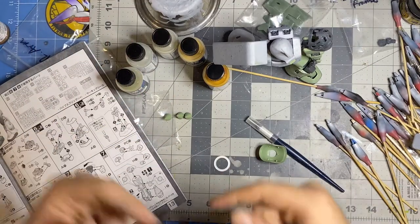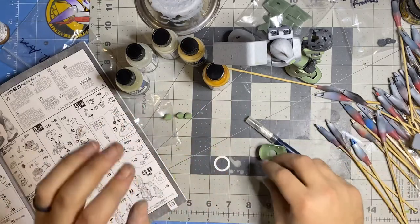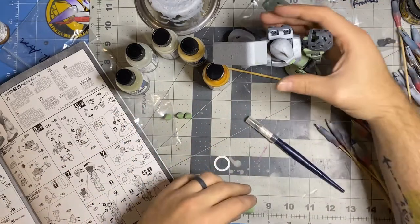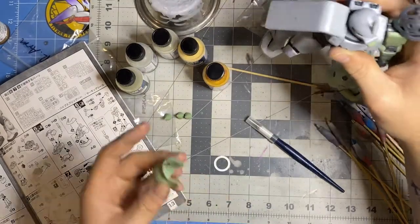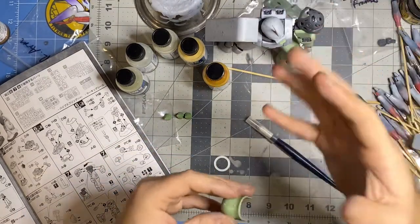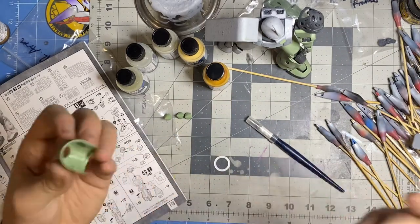All right boys and girls, I'm back at it for another video. This week we're going to be doing something a little different. Last week we did the rolled steel texture on the armor — still have yet to finish that. This has only been 20 minutes in real time, but in your time it's been a week.